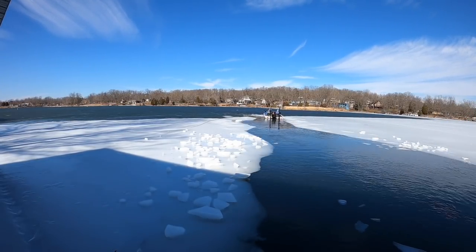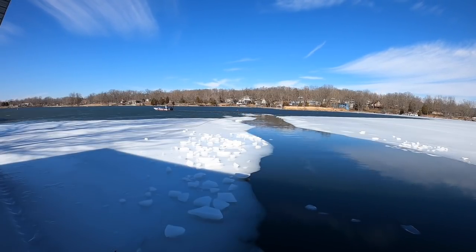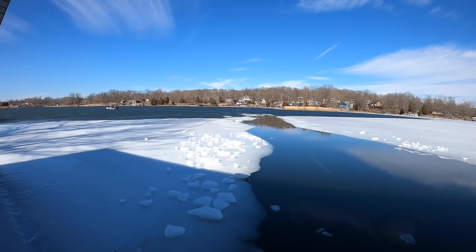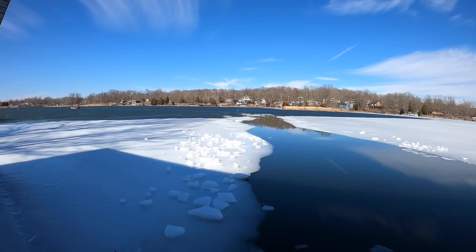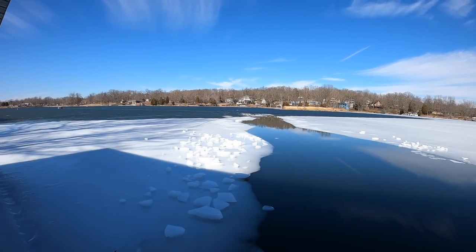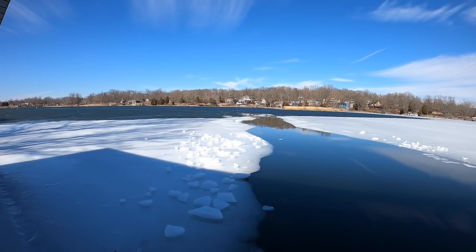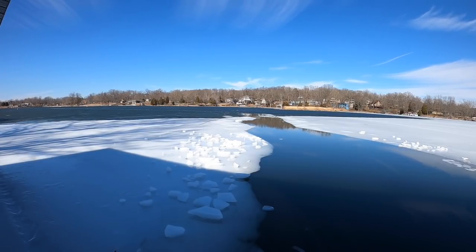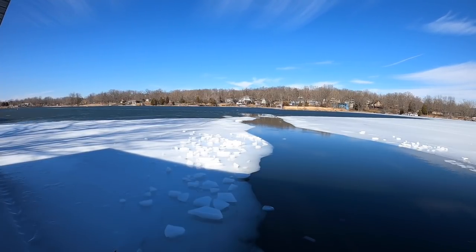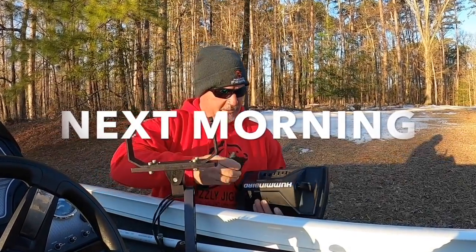We get out there and the ice is only about an inch and a half thick. We're able to go relatively slow through it, with a couple of stops here and there. We knocked on a door and found a private boat ramp at a house - there are very few on my home lake - and they said sure, you can use it. We were able to get the boat on the ramp and easily on the trailer, and we were headed to Darbonne literally within an hour of getting this boat off this lake. We traveled all night and Darbonne is located near a small town called Farmersville.